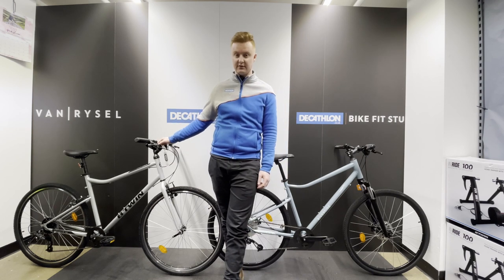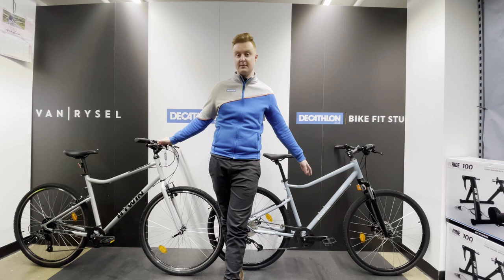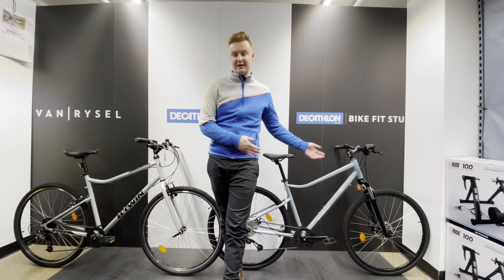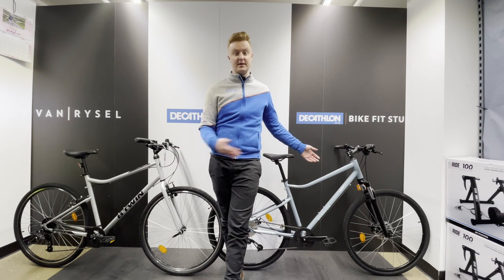The Riverside 120 is a steel frame versus the 500 which has an aluminium frame. That's where you're going to find your biggest weight difference and the biggest benefit to going for this bike personally.